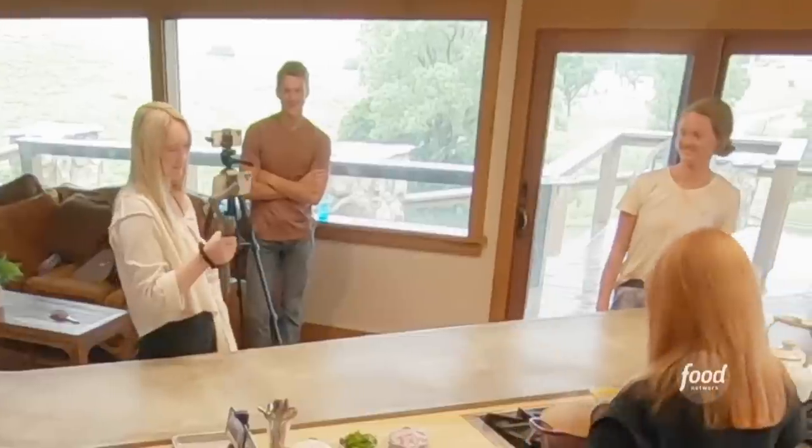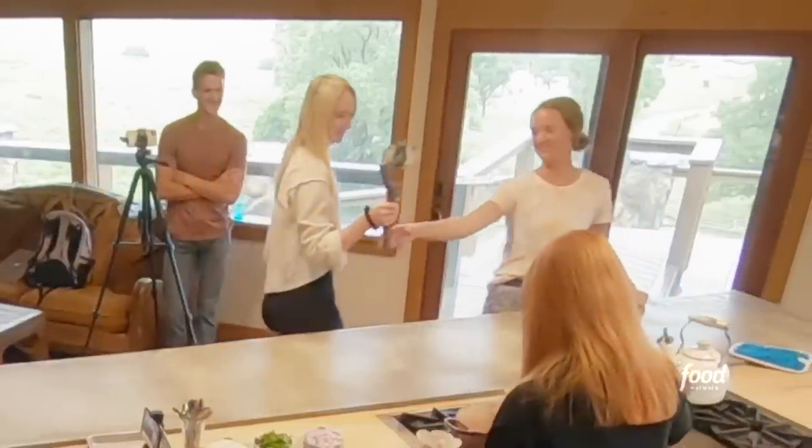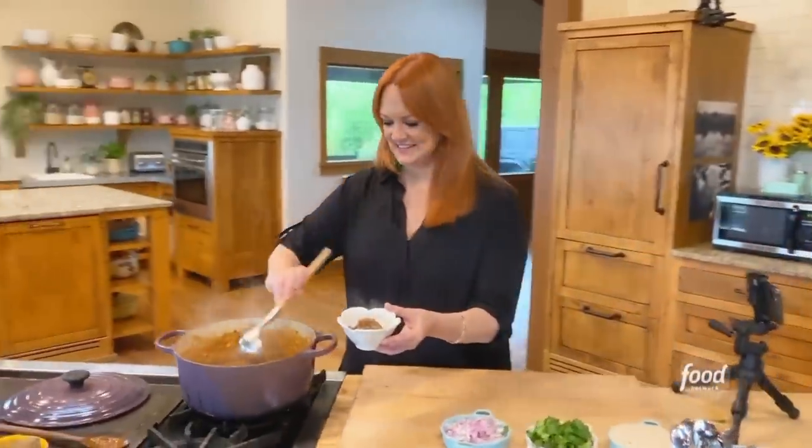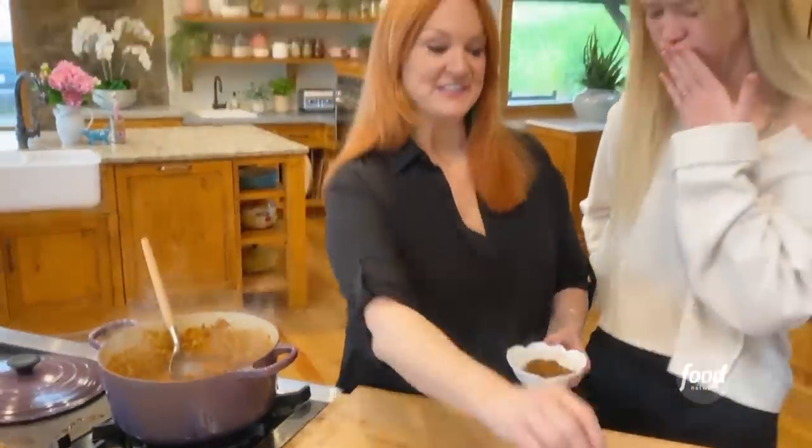Now I'm going to actually let it cool before I put it in the fridge. But I know someone here really wants to taste this — Paige. Paige is hungry, her mouth is watering. So look at this, Alex — I made some condiments to go with the chili.